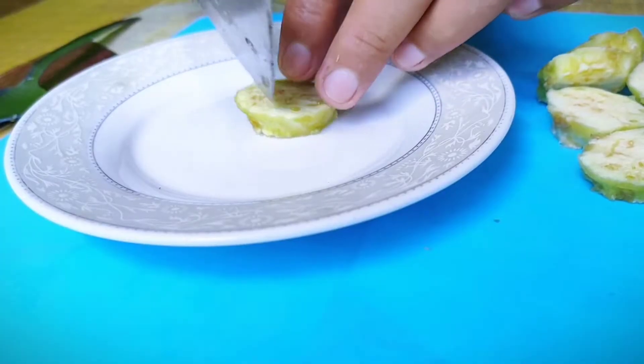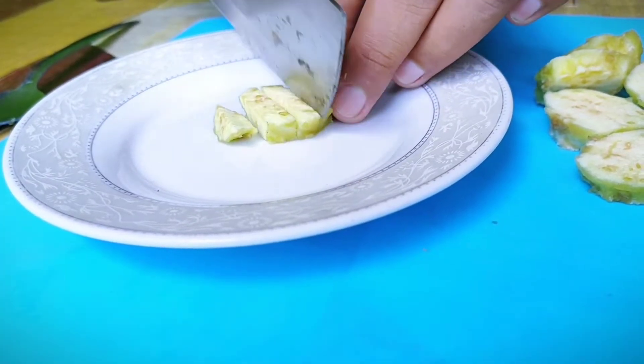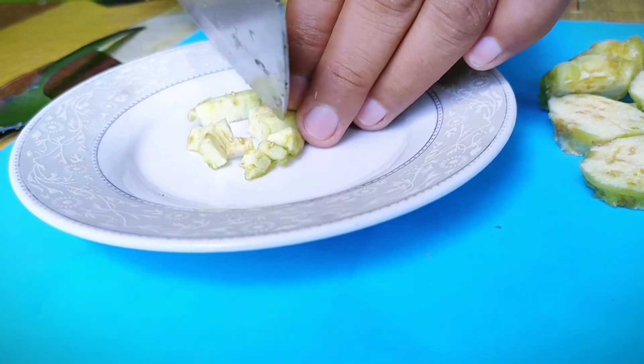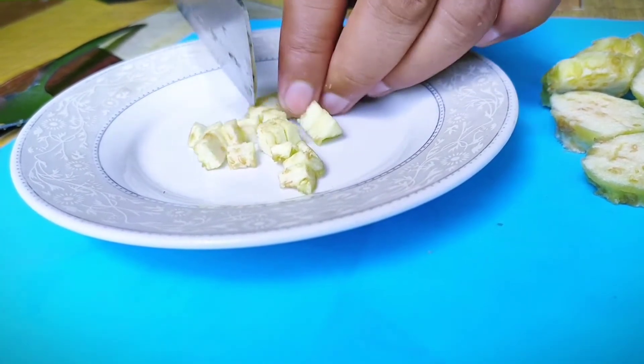At ito naman ang susunod nating gagawin — hiwain natin ng pino yung mga bilog na nakuha natin sa gitna ng talong. Ayan.